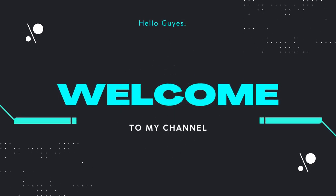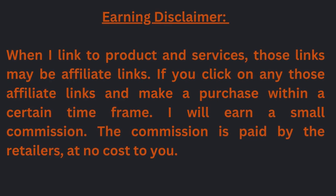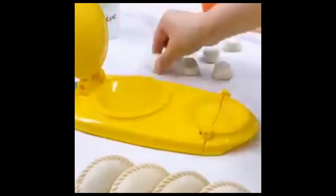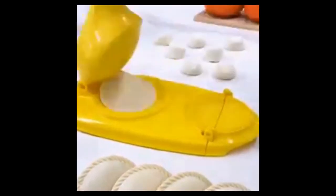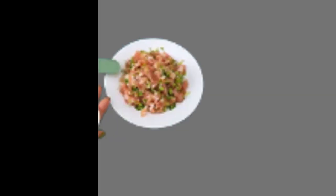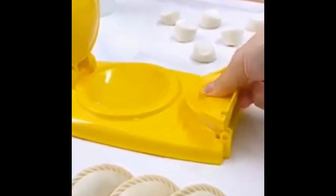Hello guys, welcome to my channel. Today I am showing a review of a very useful two-in-one dumpling maker, a new kitchen dumpling making tool. This two-in-one dumpling maker machine is an excellent product — convenient and easy to use with super high appearance and forming.